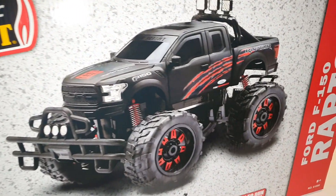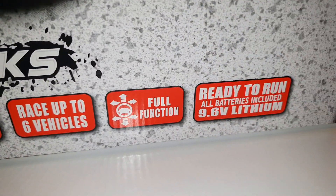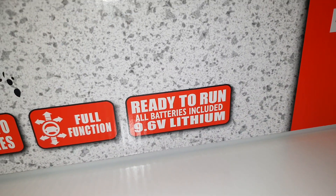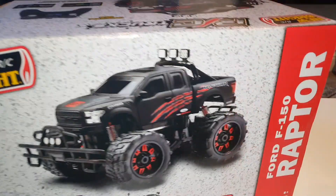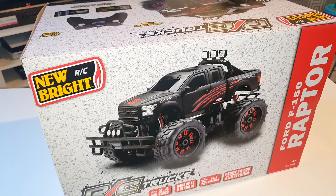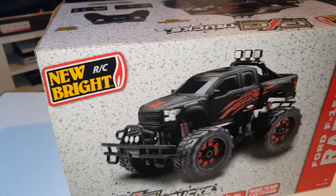Welcome back to Supercaf TV. Today we have this monster truck by the brand New Bright. This particular truck is 2.4 gigahertz, which means you can race up to six vehicles at once. It is full function and comes with a rechargeable 9.6-watt battery pack. The age range is 8 plus and the monster truck is based on the Ford F-150 Raptor. We're going to unbox it and test it indoors on carpet and outdoors.